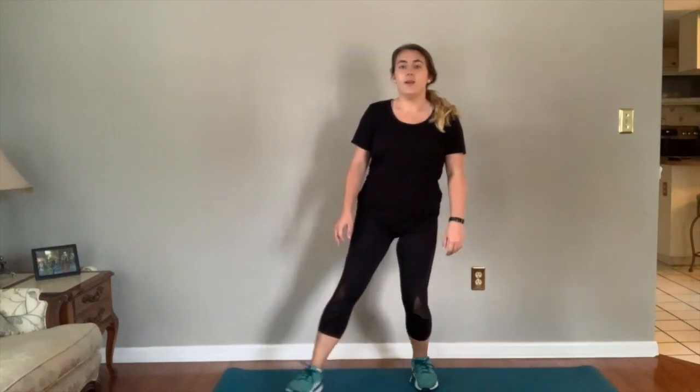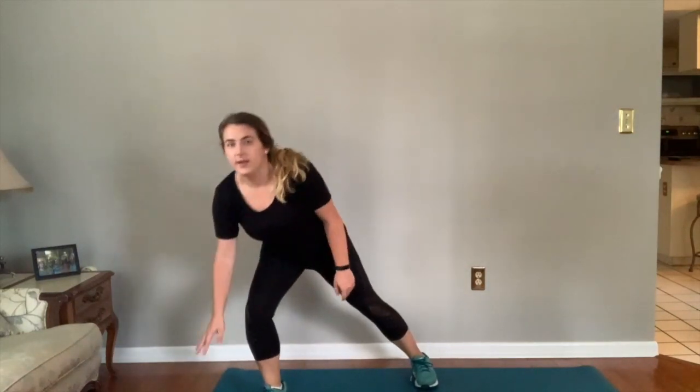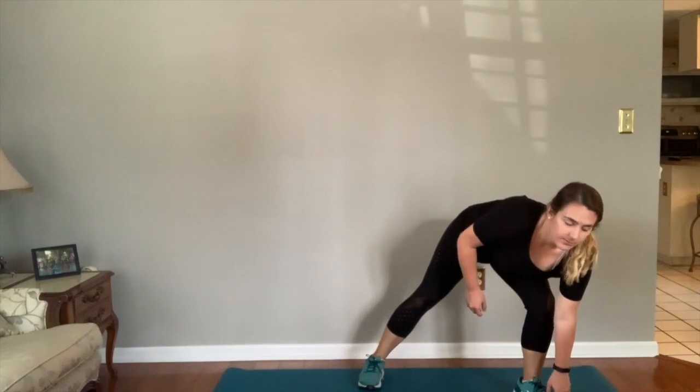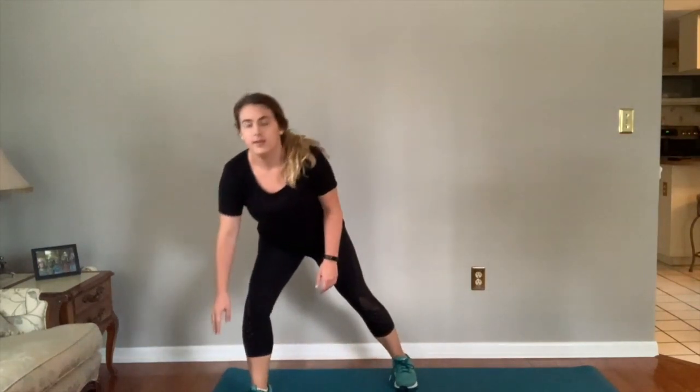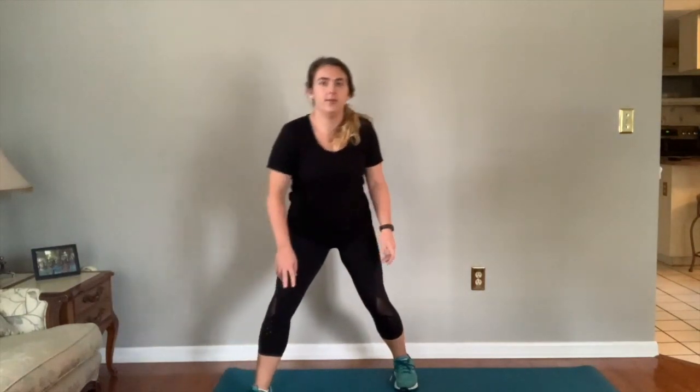The next exercise will be some lunging and reaching to the floor. Start with your feet shoulder width apart. Step and lunge out in front of you and reach to touch the top of your shoe, then come back to center. Do the other leg — reach and touch the top of your shoe or the floor, stand up, back to center. We'll be doing ten of these total. Reach out, reach down, touch the top of your shoe, come back to center — that's one.